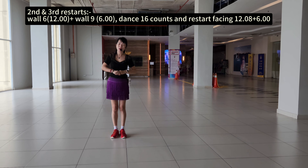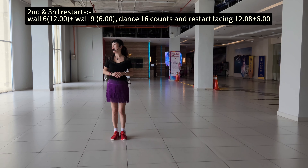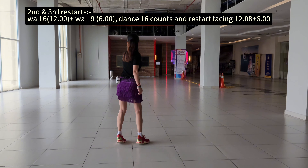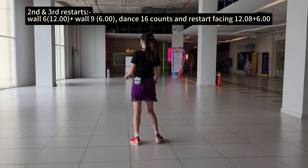The second restart — wall 6, seven, eight, nine. Count 1 is 6 o'clock. That's 16 counts on the dancing. Restart the dancing in basic, 6 o'clock. One, eight, two, eight, three, eight, four, eight, five, eight, six, eight, seven, eight.